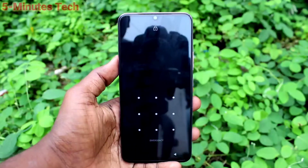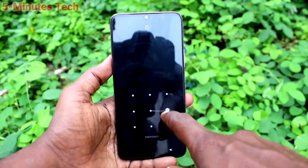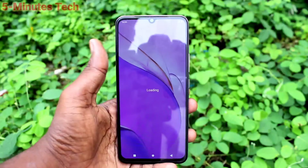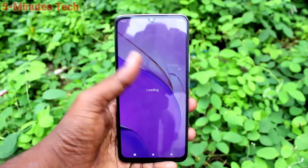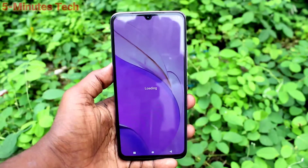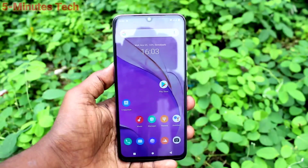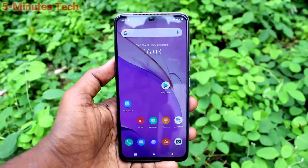Yes, it has been restarted, but it will ask for your pattern if you have already set one — this is for extra security purposes. Give your pattern to use your phone. Without giving your pattern you cannot re-enter your phone, even if you restart. That's all friends, thanks for watching, bye!